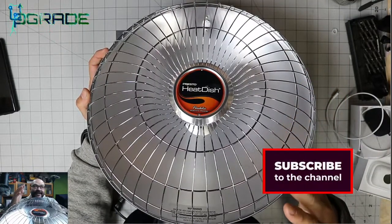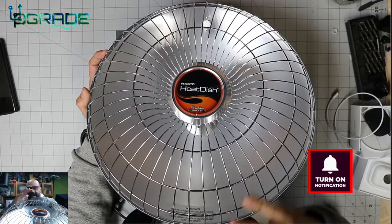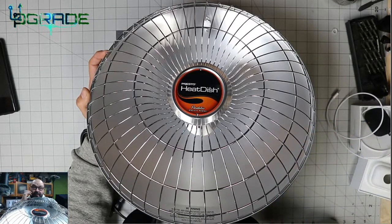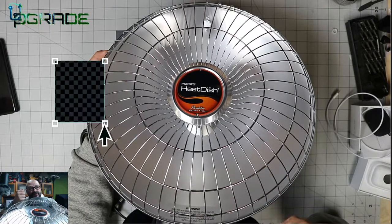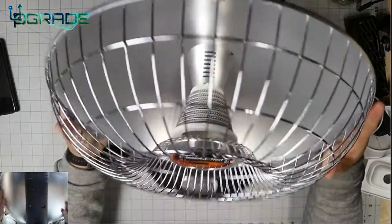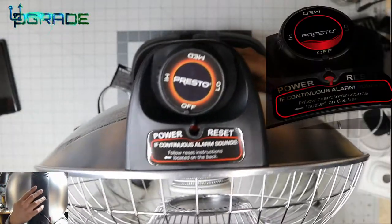If you guys notice, it was one of those heaters that goes directly into you, but this one feels like it completely fills the room. As soon as you turn it on it takes a couple of seconds to start up. Unfortunately I'm not going to be able to demo this from this camera — I'm going to use my phone to give you a better demonstration and a better angle. This one comes with some great features which I'll show you.